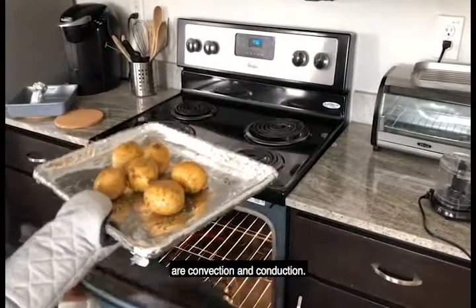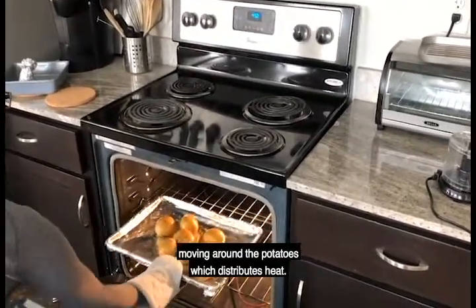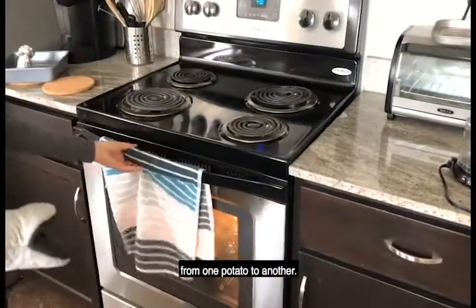The methods of heat transfer observed are convection and conduction. Convection occurs due to the air currents moving around the potatoes which distributes heat. Conduction occurs from the direct transfer of heat from one potato to another.